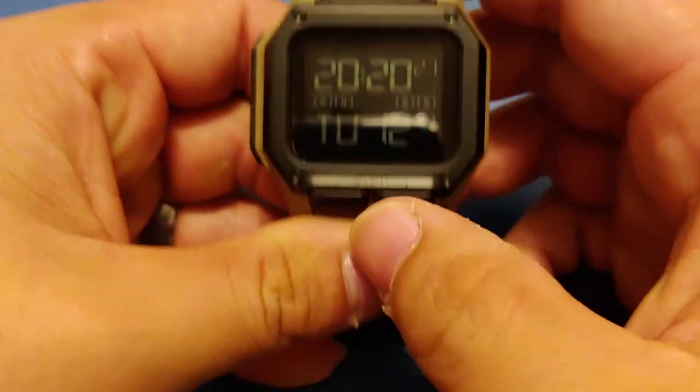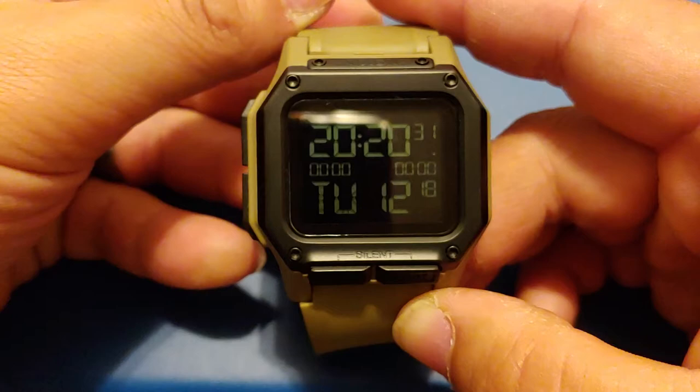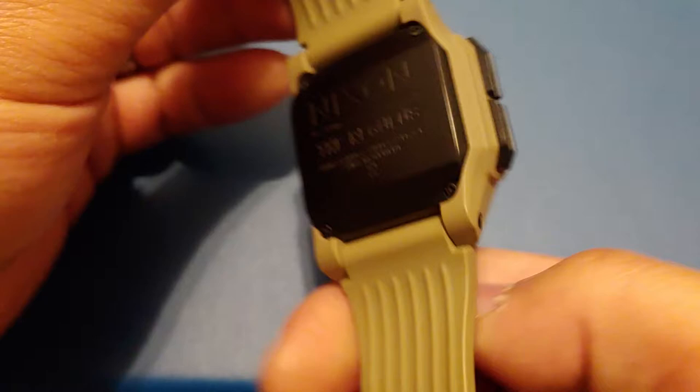Alright, for today's short review we're going to cover the Nixon Regulus. Before we get started let's take a look at the watch. Here's the front, the side, the back, the other side, and the strap.